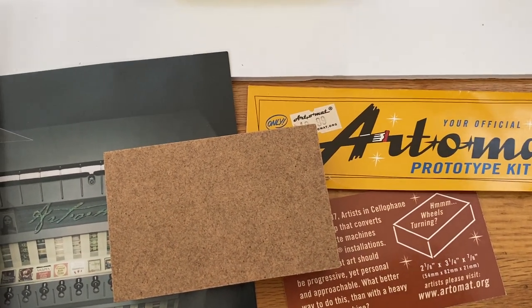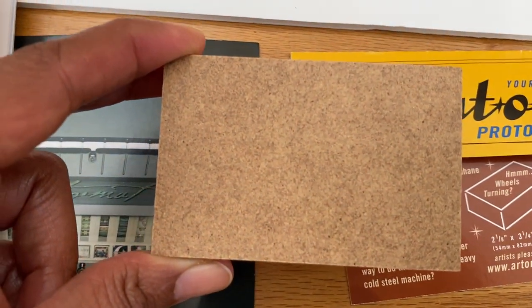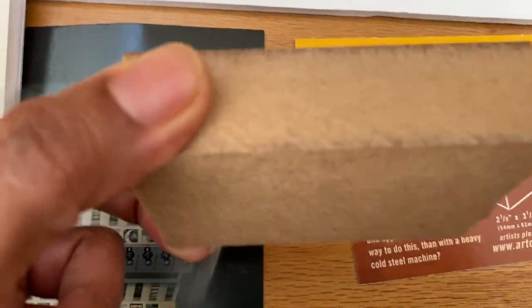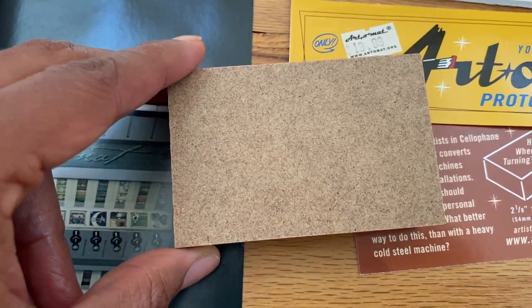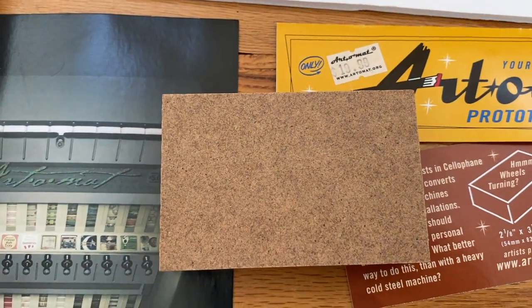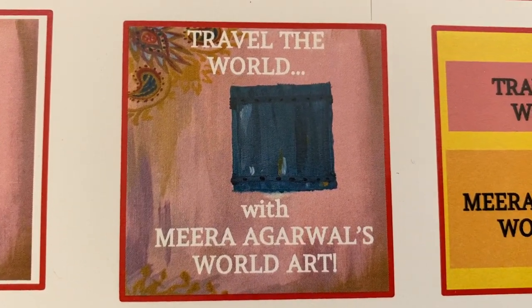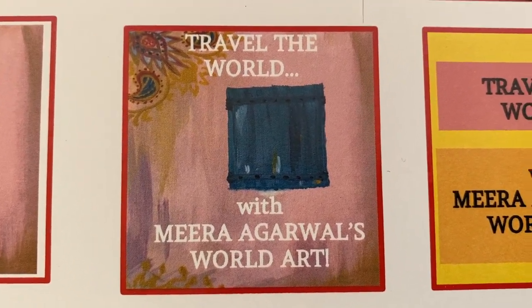Each artist begins by submitting their art on one of these blocks to be approved. I did a painting of a fabric fan — an Indian rustic fabric fan — which I submitted and got approved for something called Mira's World Art. I traveled the world with Mira's World Art and I created this label so that my art is identified by this in the vending machine.